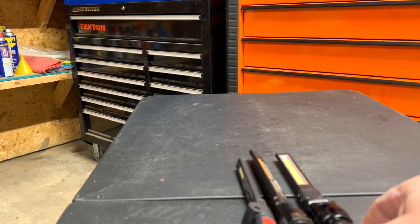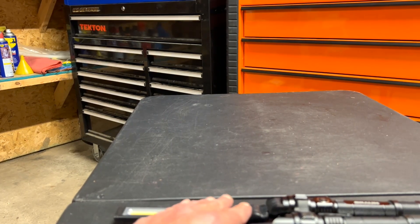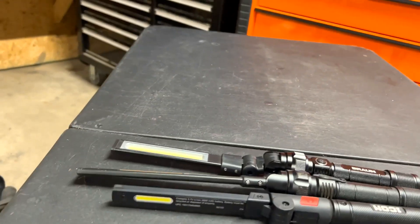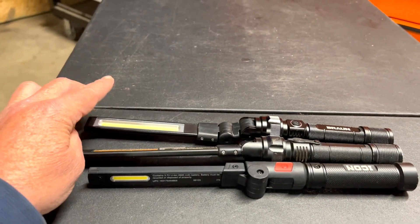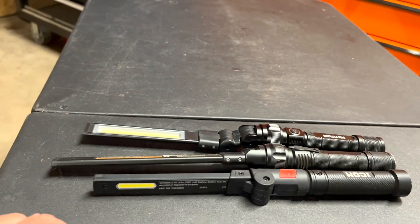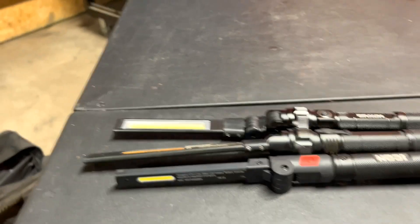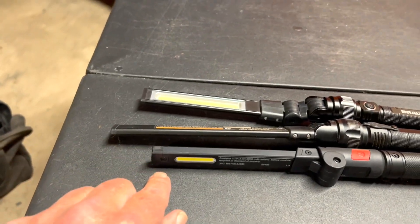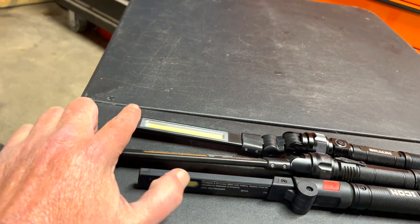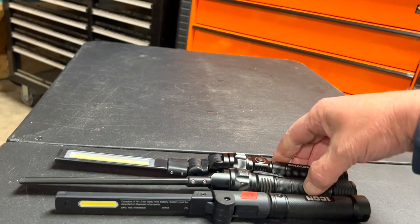Let's compare all three side by side and check the size difference. On the outside is the new Braun, in the middle is the old Braun, and here's the Icon. The Icon is the shortest of the three, the new Braun is slightly longer than the Icon, and the old Braun is a little bit longer than the new version.